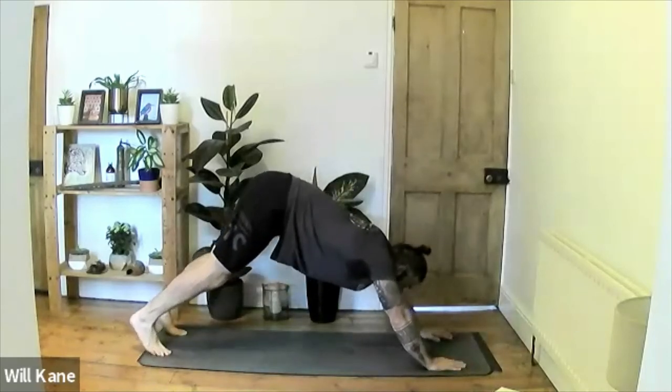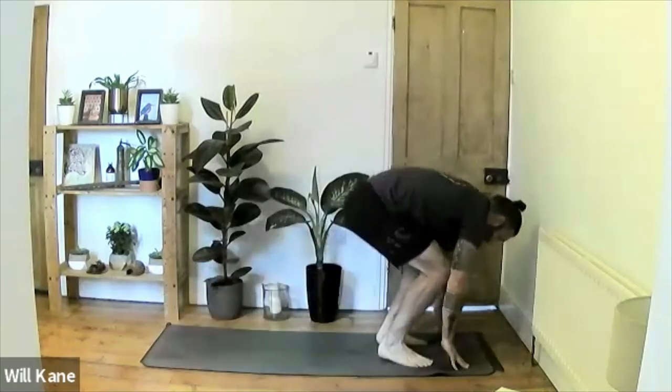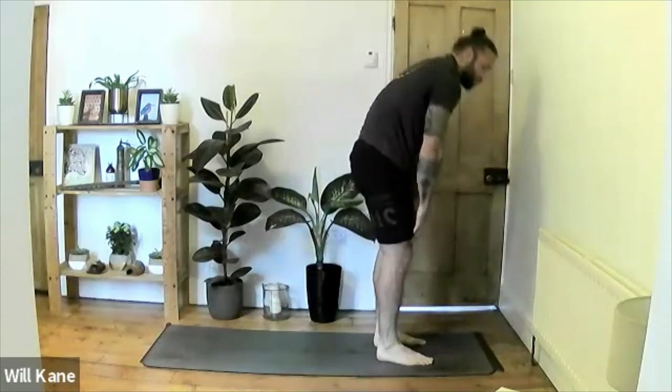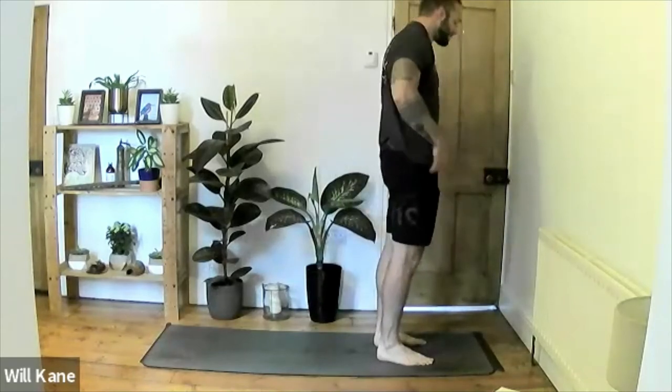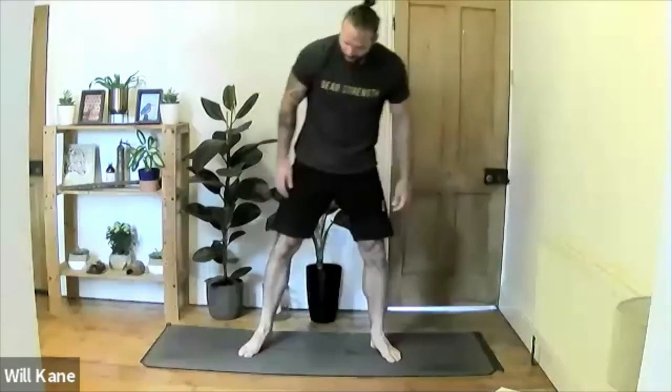Spread the fingertips wide, tuck the toes, lift the hips, push back and out to downward-facing dog. Take the gaze to the front of the mat and walk, step, or hop all the way to the front into a forward fold, then inhale all the way up to standing.